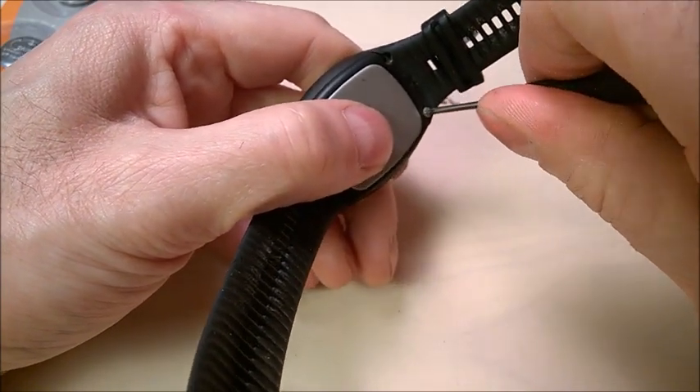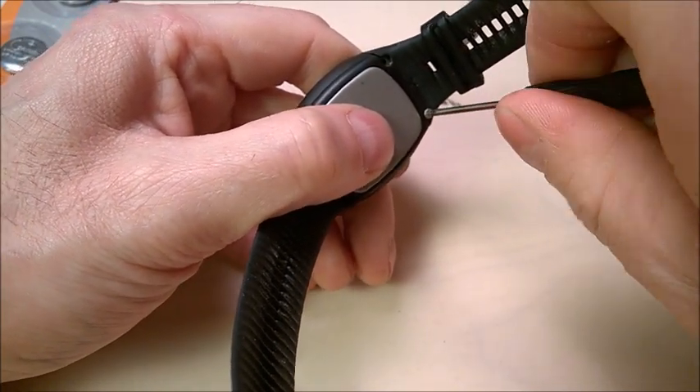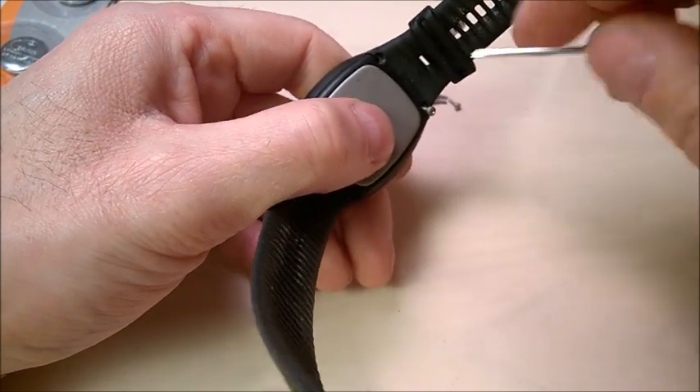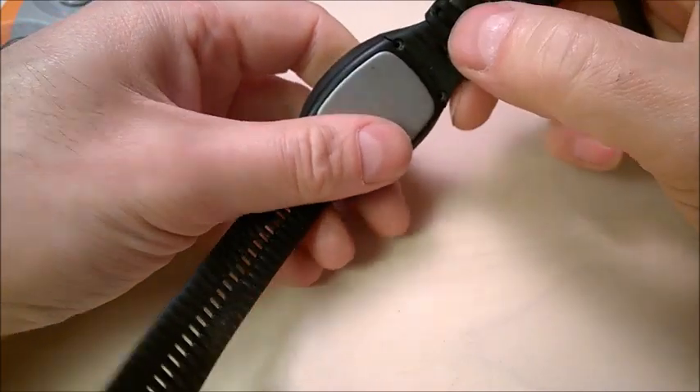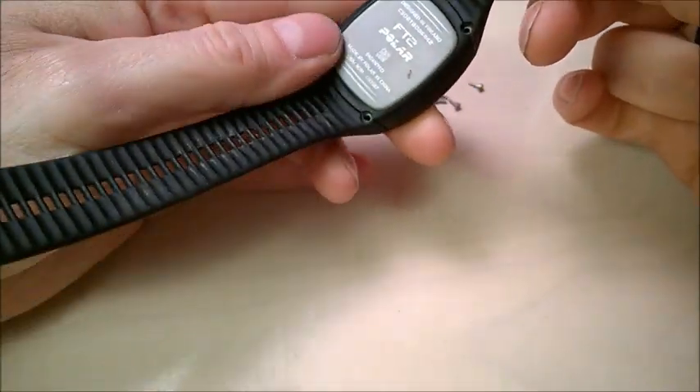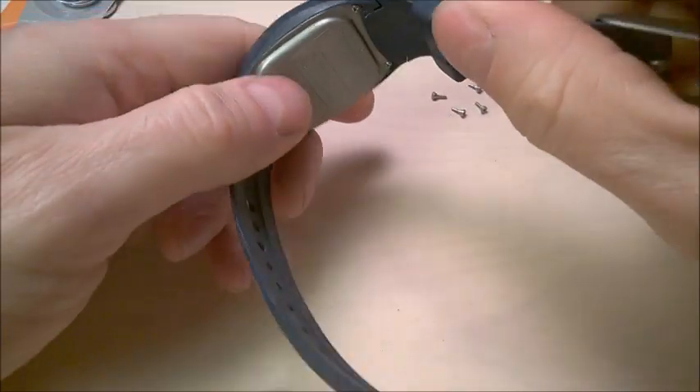Actually there's nothing special about these watches. I don't know what Polar is doing differently, but this is how it is. Now the idea is to remove those screws. I just want to show you something about this other one — these are older models anyhow.